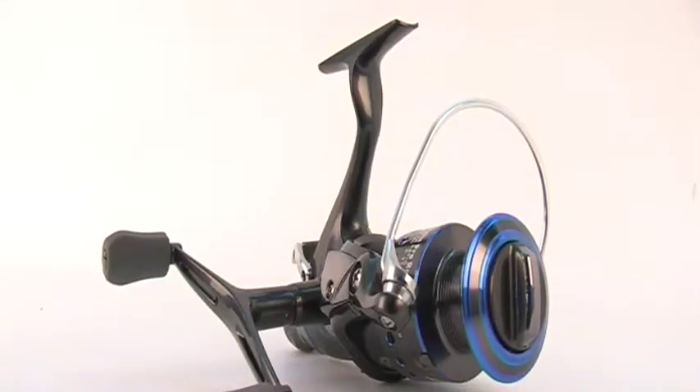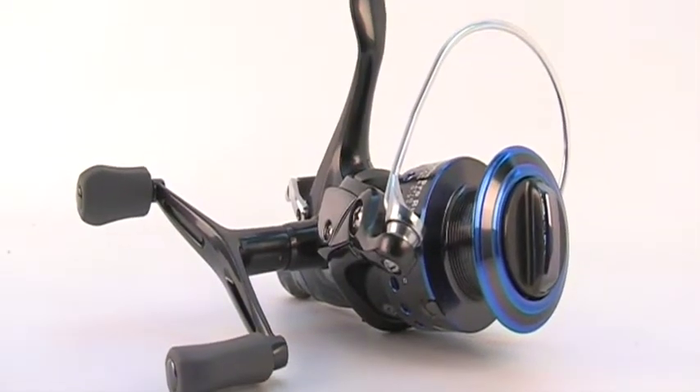The next reel is the Adrenaline Pro Runner. It's available in two sizes — the 40 and the 50. It's an upgrade of our Kaap Runner. 10 plus 1 ball bearings. .3 line gives 180 meters. 5.5 gear ratio. 500 rand — it's worth the money.